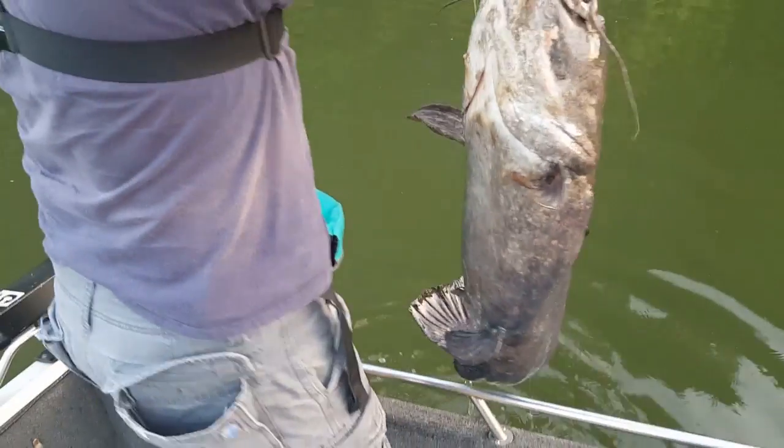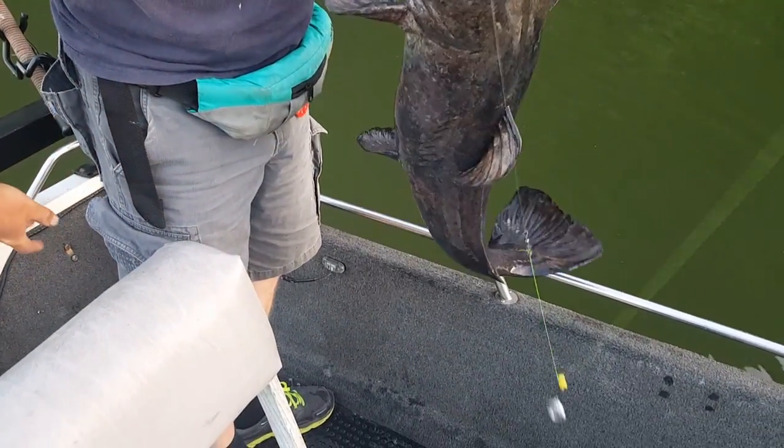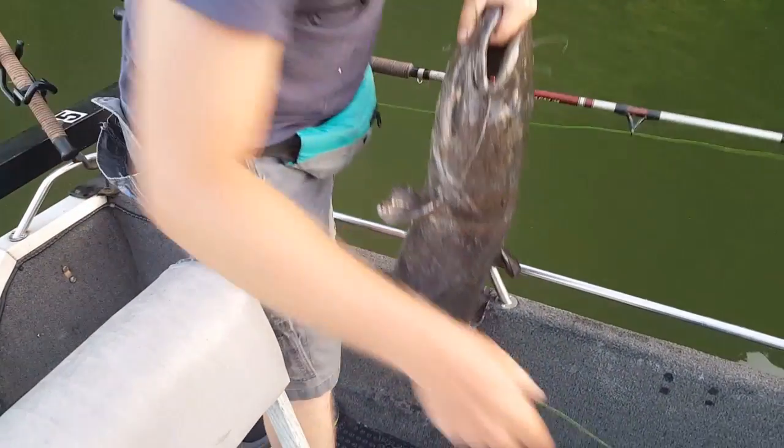Want me to hold her up? This would have helped on a tournament.